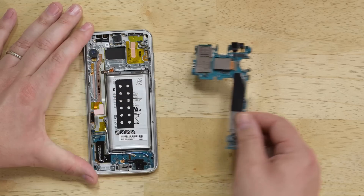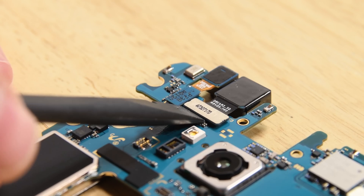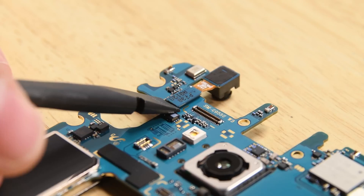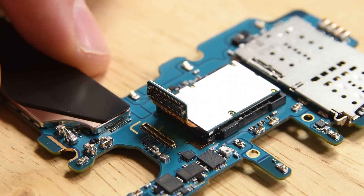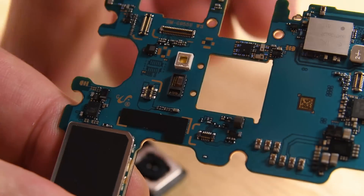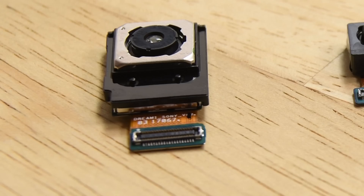Next out was the action-packed motherboard with all three cameras still attached. The 8 megapixel selfie cam and an iris scanning camera, like the one we previously saw in the Note 7, came out with just a twist of our spudger. And lastly, we removed the rear-facing camera. The Sony IMX260 of the S7 has been traded in for the Sony IMX333 for the rear-facing main camera, but labeling variations aside, this appears to be the same camera hardware as in the S7 and S7 Edge — Samsung has refined the software, nothing else.